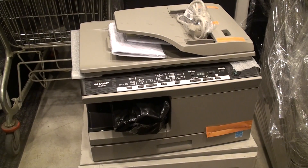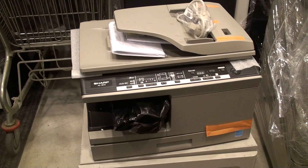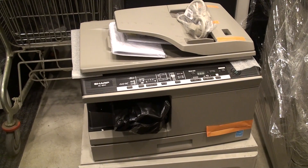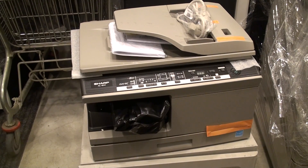This is the Sharp AL2041 laser printer and copy machine. It can handle paper size up to the A4 format.